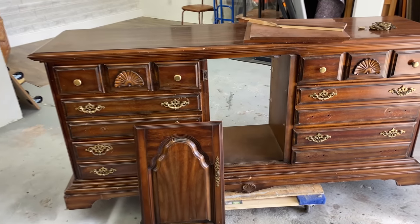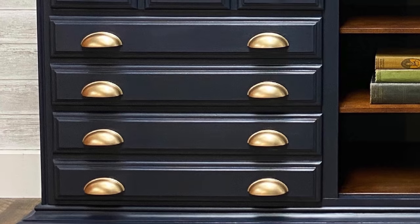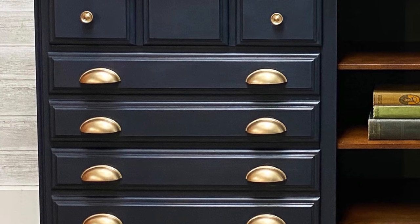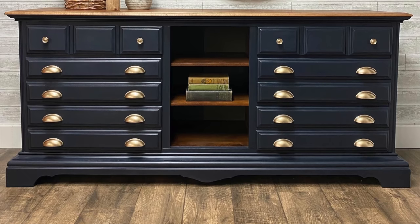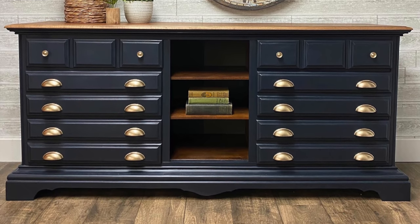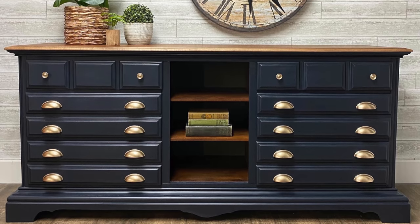Even with that pretty big hiccup at the end I'm still super happy with how this turned out. I know these pulls are probably a bit much for some people — I personally love them. This piece also would have been a great candidate for adding a new base and putting on more modern hardware.